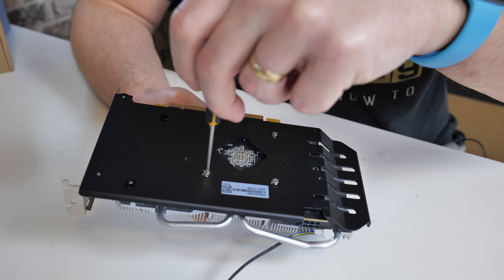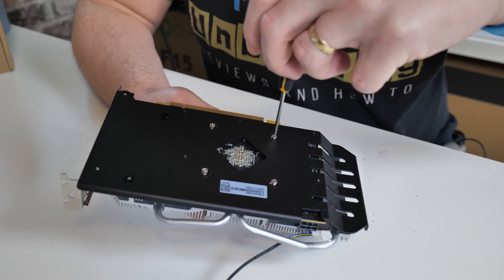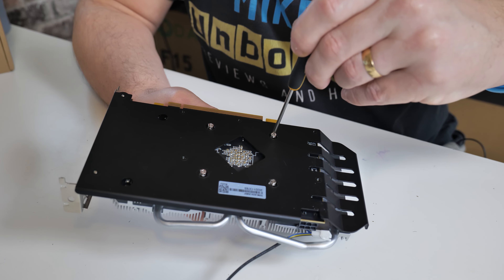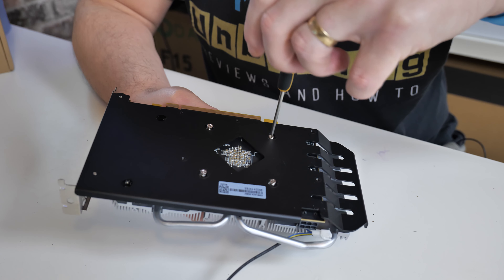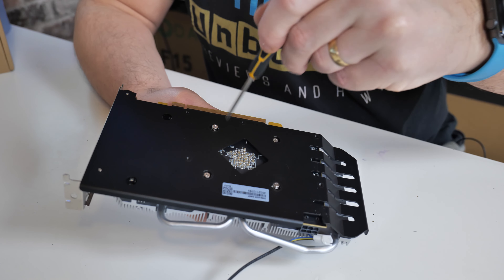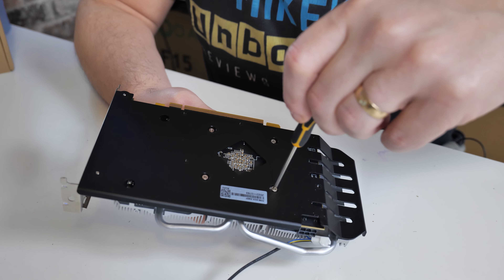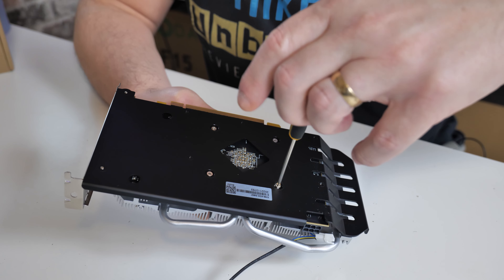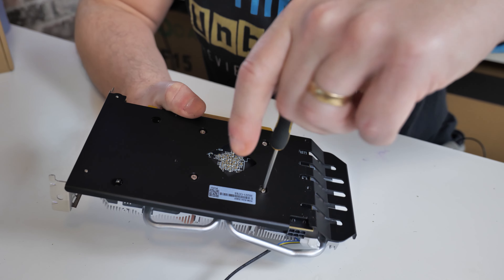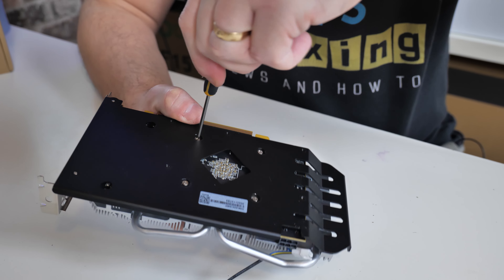We've got the top back on now. I'm just going to do a couple of turns on each of the spring-loaded screws. That one wasn't catching — it needs a little bit more pressure to get it started. About two or three turns on each one should be enough. That one doesn't like it, might be the screwdriver — or could be the owner. That one's done up, that one's done up.